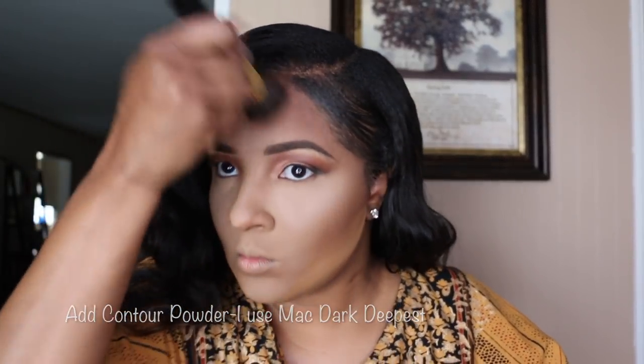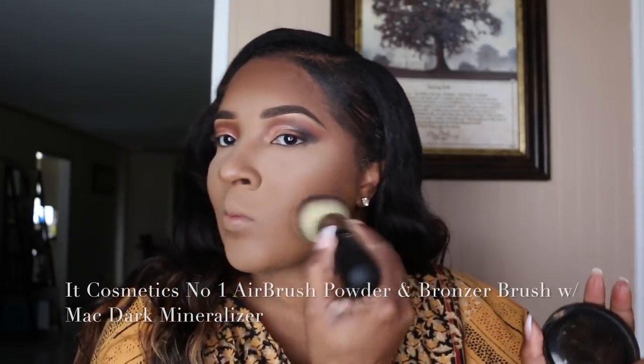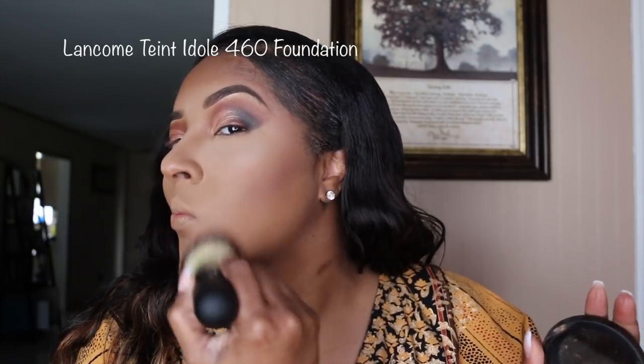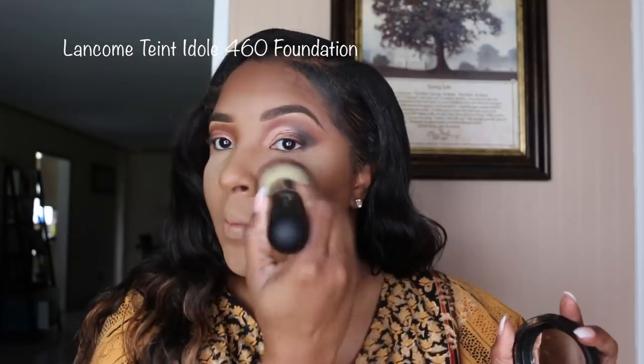Just use whatever you like to contour. One of my favorite brushes right now is this It Cosmetics Number One Airbrush Powder and Bronzer Brush. This just blends everything together nicely — I love this brush. It just smooths it out so pretty.